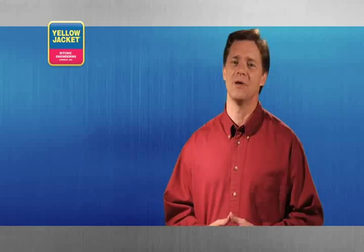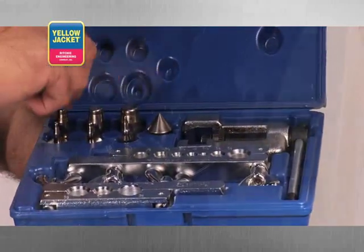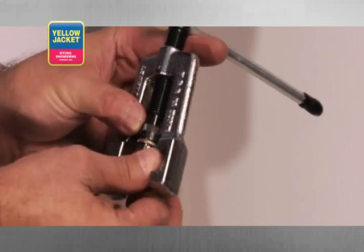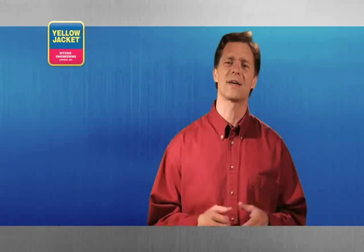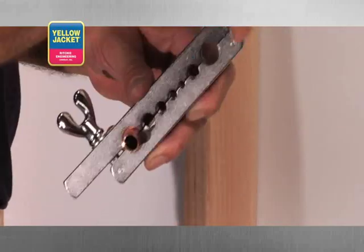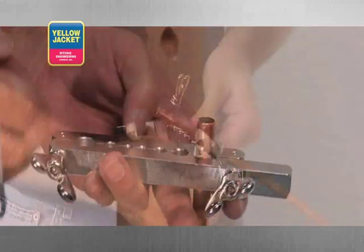Another swaging tool option is the feed screw swager. This particular kit can be used for both flaring and swaging. To begin, outfit the feed screw with the proper size swage bit, and then retract the feed screw out as far as possible. Next, check the tube grips on the bar — the grips can get filled with copper, and cleaning the copper out will ensure that the tube doesn't slip. Insert the tubing into the bar, extending it through the bar farther than you would for a flare, as a swage requires more depth than a flare.